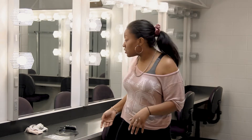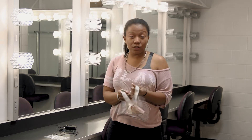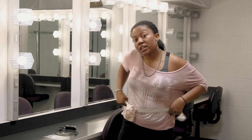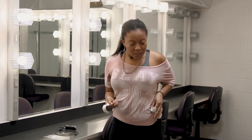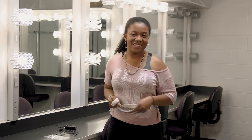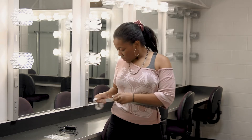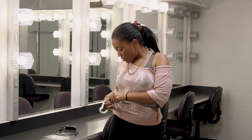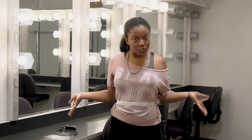First thing you want to do is make sure you get a mic belt that fits. Then you put it on either around your waist or around your chest, whichever fits best. It has two little Velcro spots — you just Velcro it together and voila, it should stay.